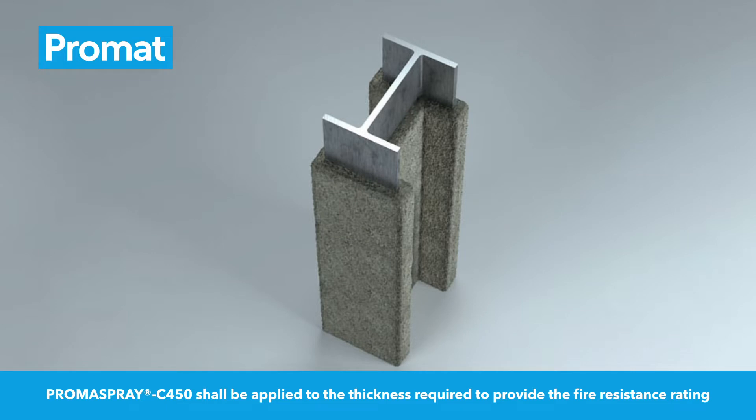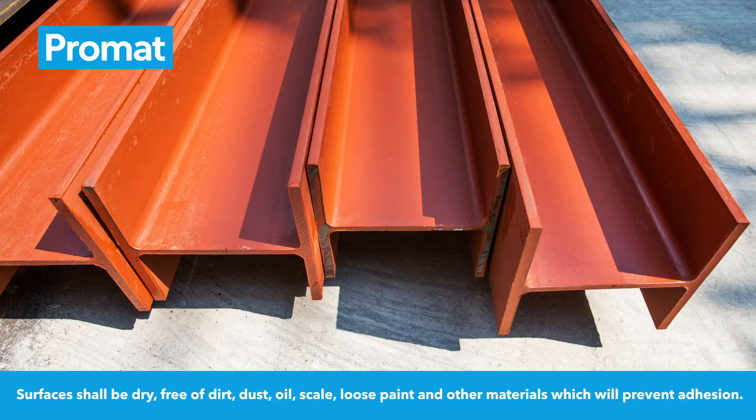Promaspray C450 shall be applied to the thickness required to provide the fire resistance rating. Surfaces shall be dry, free of dirt, dust, oil, scale, loose paint and other materials which will prevent adhesion.